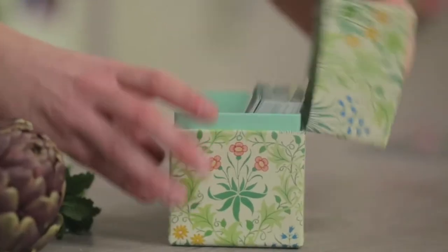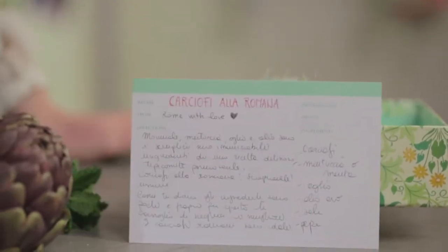Purple artichokes, wild mint, garlic and oil are the simple but essential ingredients of a delicious spring recipe: Roman-style artichokes.